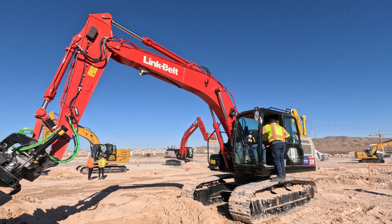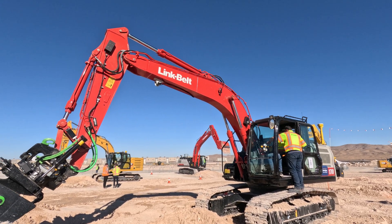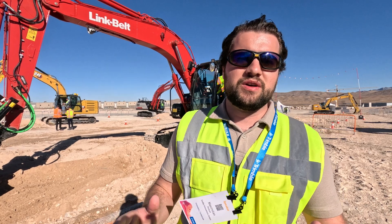We're using the GNSS and the IMUs which are already on the excavator, making it very easy to integrate with everything else you have from Trimble.